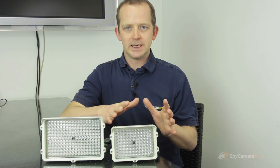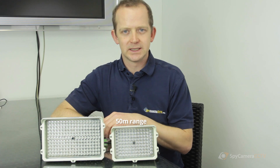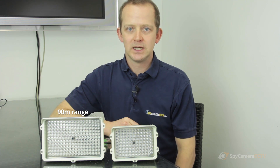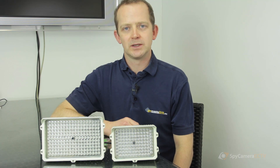This 80-meter LED will probably have a realistic value of around 50 meters, and the same with this one — it will see up to 130 meters, but we really recommend using it for around 90 meters, which is the distance we would recommend.